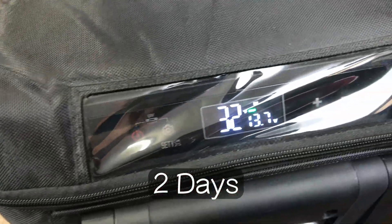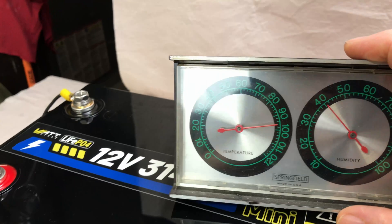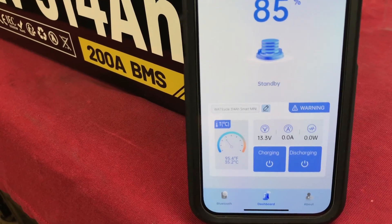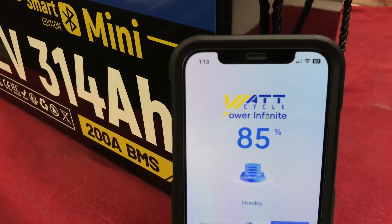51 hours into the test now. Temperatures are staying the same — about 95 degrees Fahrenheit in the garage. The battery is at 13.3 volts, the refrigerator is off at this point, and we're sitting at 85% capacity.